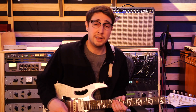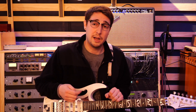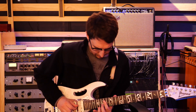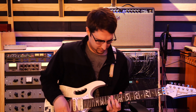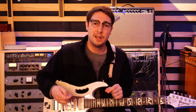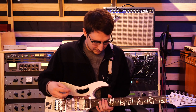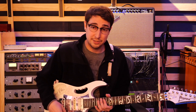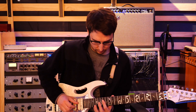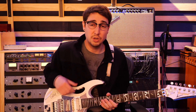The next riff is a very similar thing — arpeggiated chord structures resulting in a melody that our ears can pick out. And it sounds like this. Again, it just sounds really refreshing. It's a really wonderful riff. Really creative. I can't imagine how that was written. But slowed down, it sounds like this. Really, really fantastic riff.